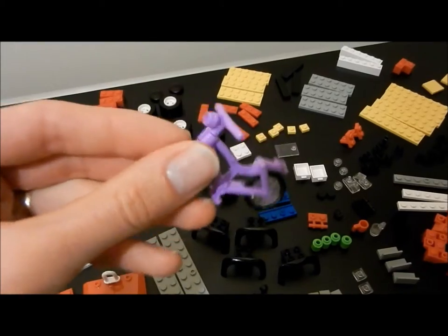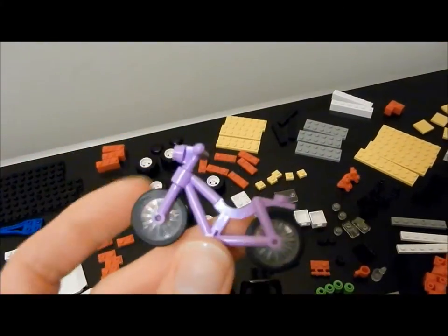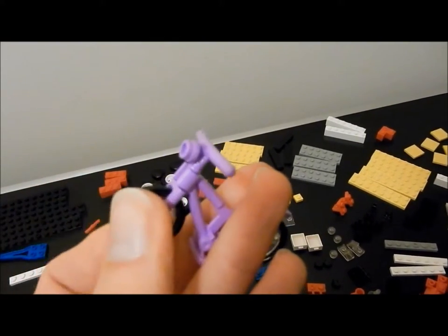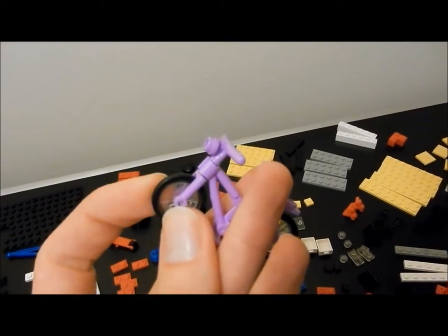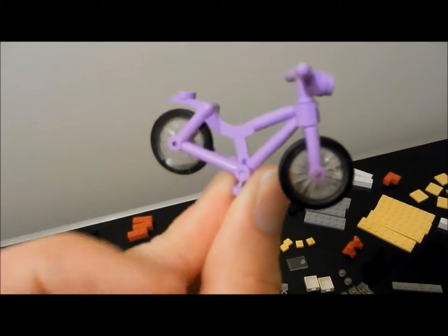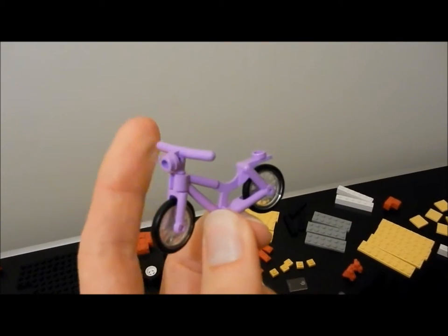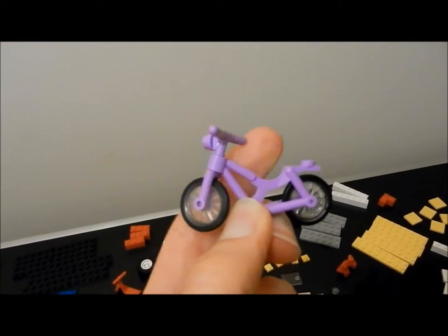Strangely, the bicycle accessory does have rubber tyres on the wheels. The bike is interesting in that it is articulated at the front — the handlebars move the front wheel. Lego does not have this and here we have an example of a construction toy design which is superior to Lego's. I would choose this bike over a Lego piece of the same nature because of this articulation.